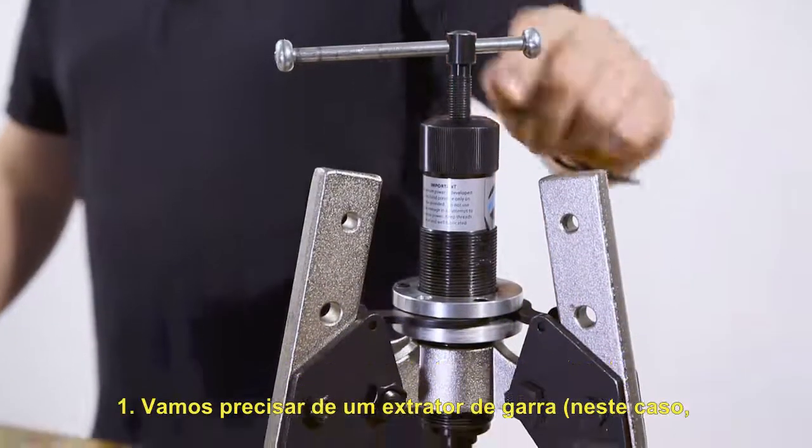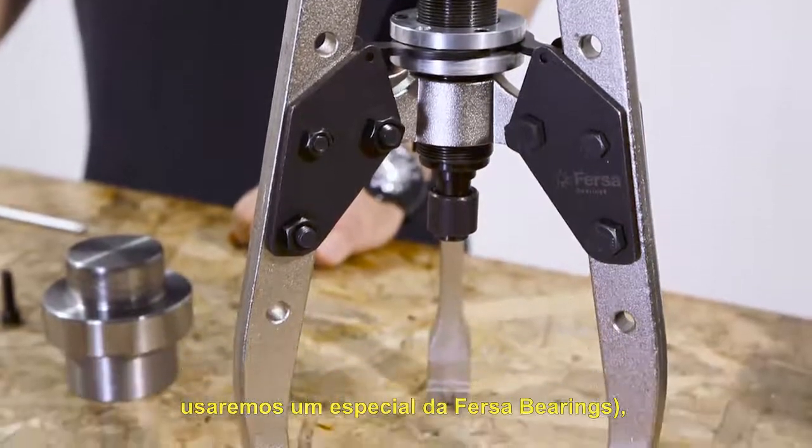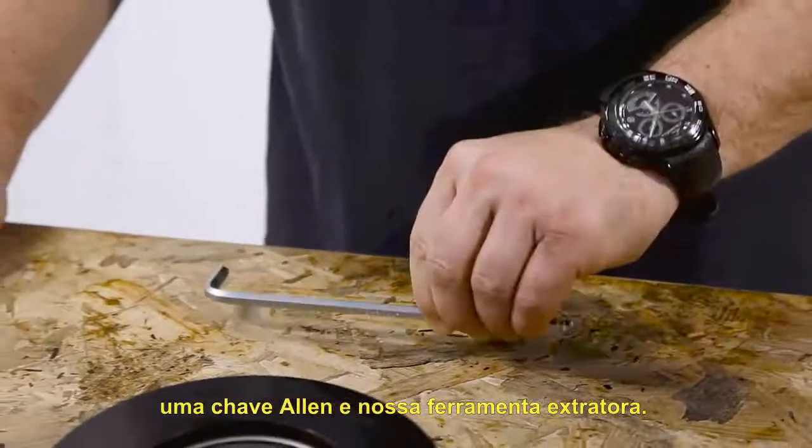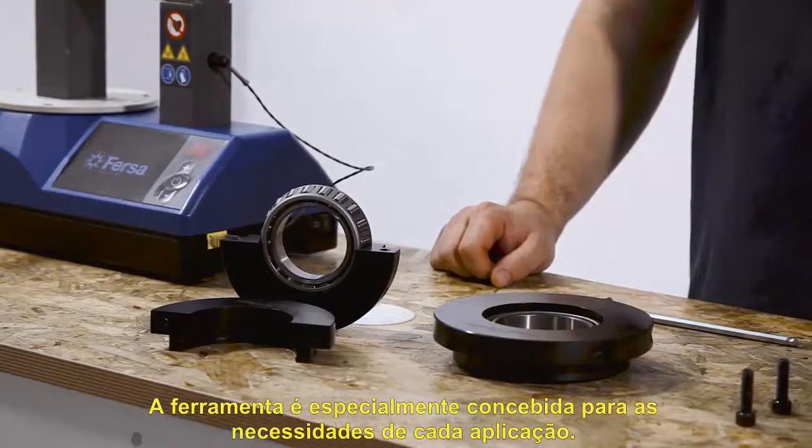We will need a claws extractor — in this case we will use a special one from FIRSA Bearings — an allen wrench, and our extractor tool. The tool is specially designed for the requirements of each application.